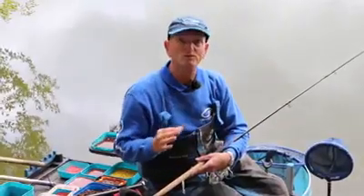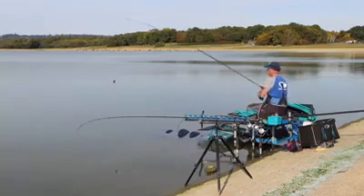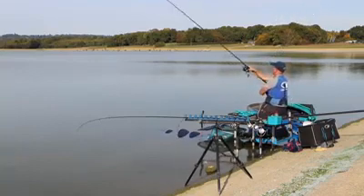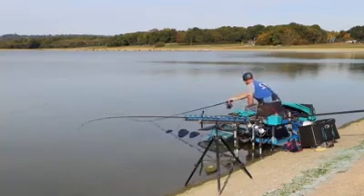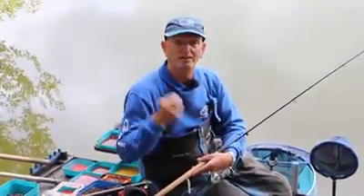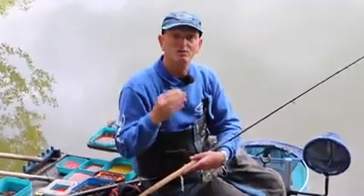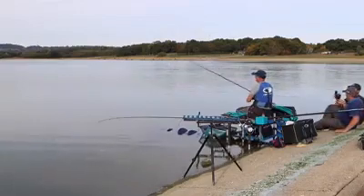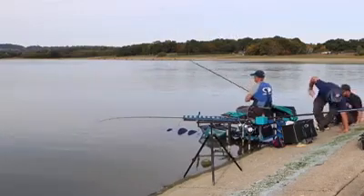It doesn't matter whether it's skimmers, roach, bream, whatever — if you can find that key depth where you can get those bites, sometimes you go around the other side of the lake and if you find that key depth again, then you're at an advantage. You're immediately ahead of everybody else because you're understanding what's going on. All I do is put the bomb on without a hook and just cast it out where I believe I need to cast, and just count one and two and three. You've got to use the same bomb and count the same way. It doesn't matter if your bomb goes down in 14 seconds and it's 26 foot or 30 foot — as long as you know a count of 14 is the right place to be, that's what I stick to.